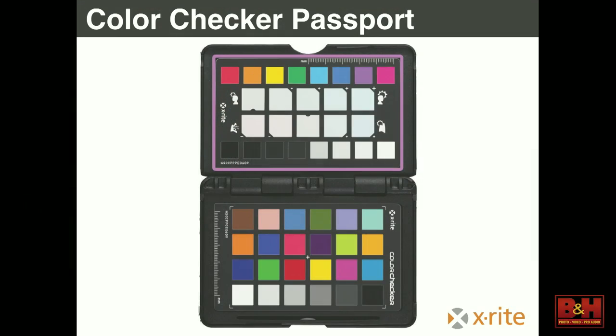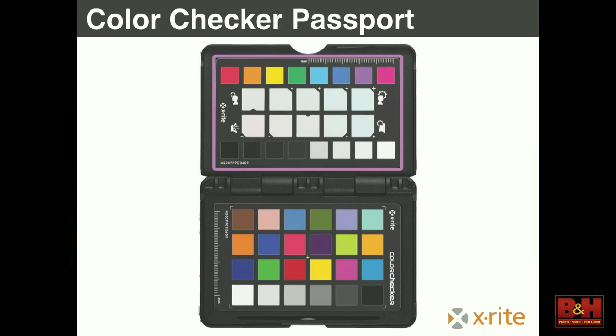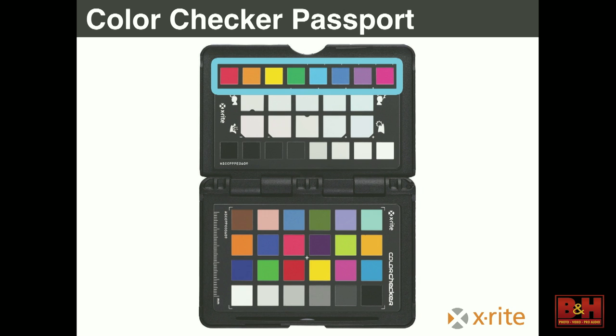Starting at the top, this top card is a creative white balancing tool. The very top is just a set of colors there for references: one, to make sure your colors aren't clipping when you expose it, and another as a good visual reference — say if you're shooting product photography that needs a very specific color. I always bring up the Coca-Cola red. Coca-Cola is very uptight about their specific red being rendered, so that's a good first spot to know you're in the ballpark.